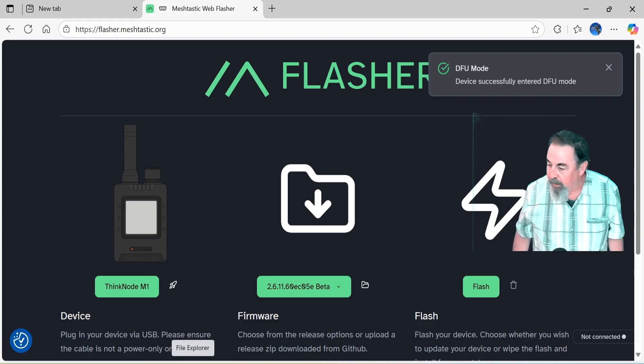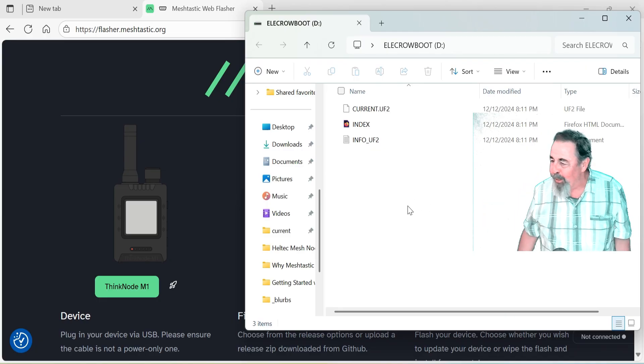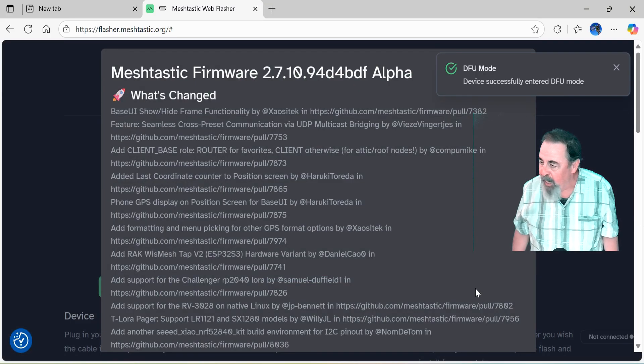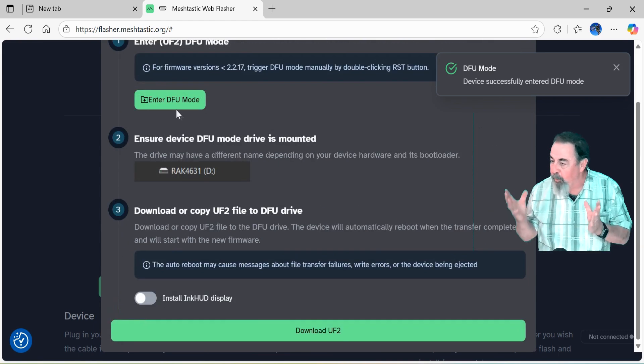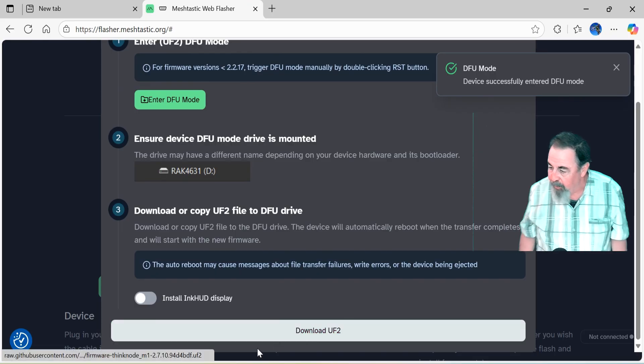Now we can select the firmware. It opens up this Windows Explorer and we're going to download the latest image. You hit Flash. We're in DFU mode, it says. So DFU mode — the device opens up in Windows Explorer and you drag and drop that UF2 file that you download.